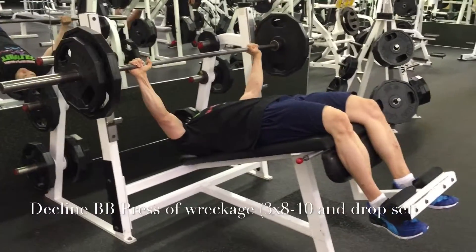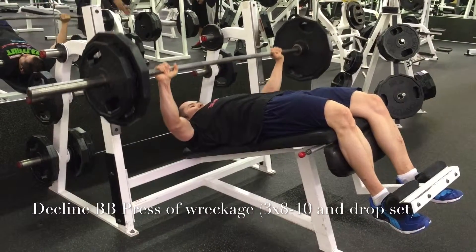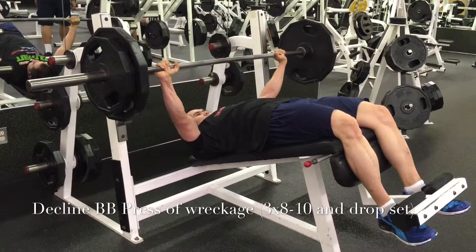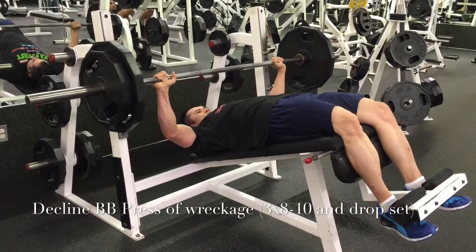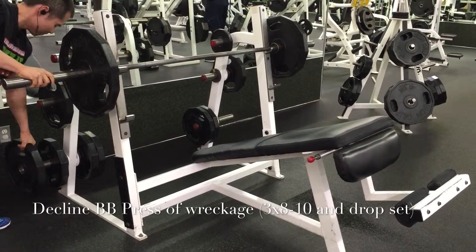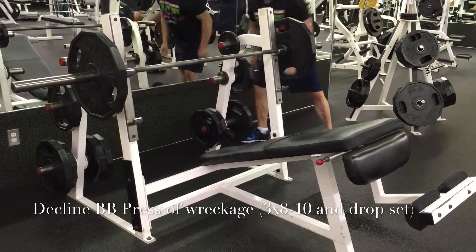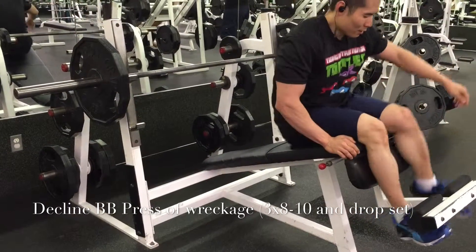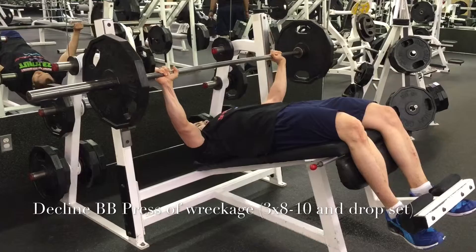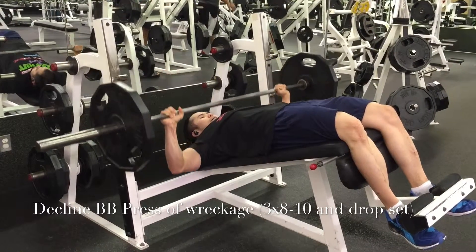Now I'm going back into my decline presses. I don't do these often enough, so I'm really going to start dialing that in, especially as the judges note I need to build my chest for overall physique progression. I've got 205 and feeling pretty good about that, then I drop set. On this higher volume day I typically do drop sets and supersets to maximize my efforts and really isolate those muscle groups — that mind-muscle connection.